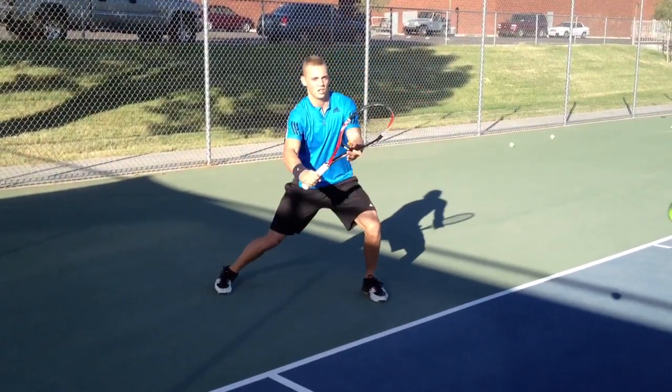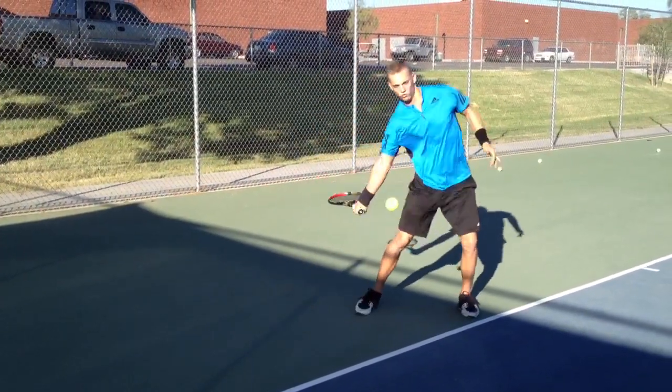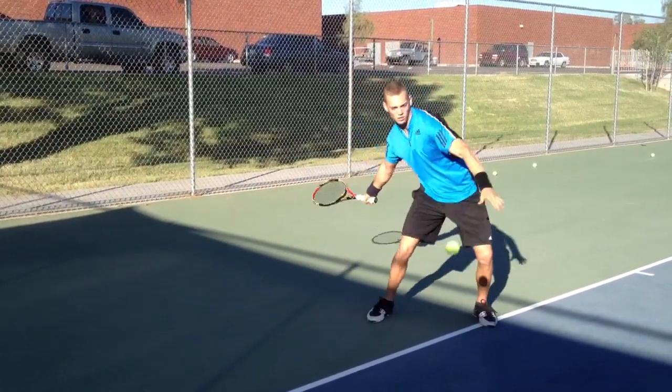Good. That's right. Load. Good. Load the hips. Turn the hips. Turn the hips. Now relax. Very good.